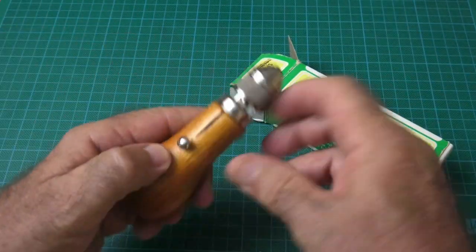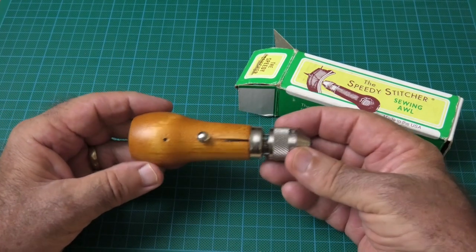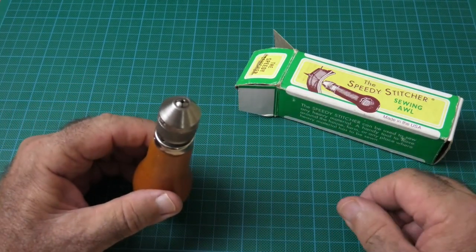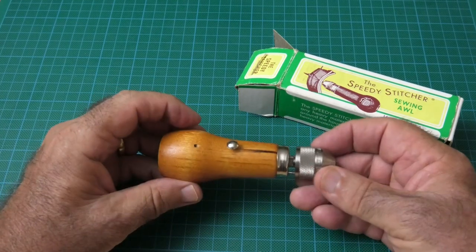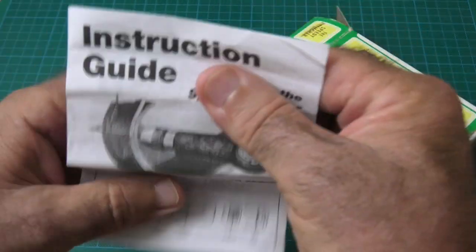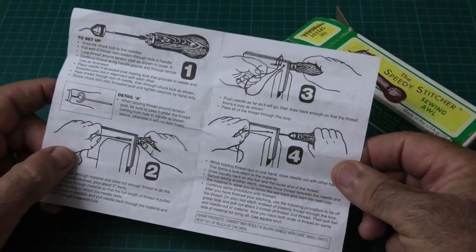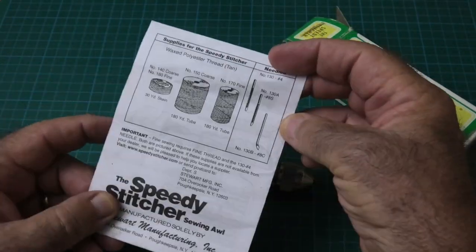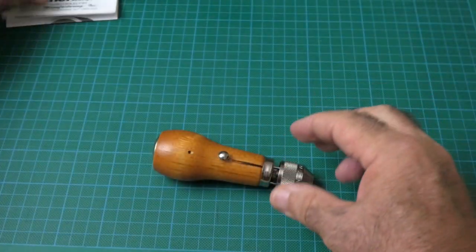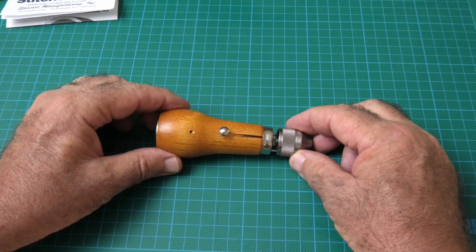Let's open up the box. You can see the unit here — the actual sewing awl itself. It's a very simple little device: beautifully made, nice varnished wooden handle, nice bright metal with no rust showing after seven years. It still looks just like new, so it is a quality product. In the box also comes a very well written instruction sheet with all the information you need, plus some accessories.